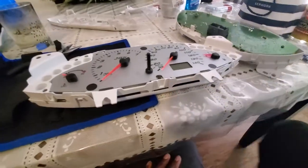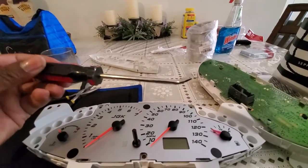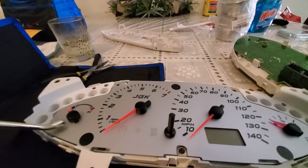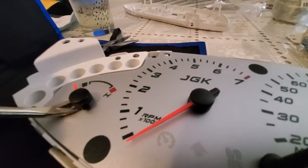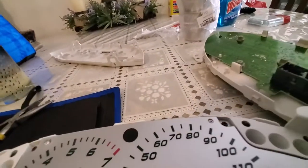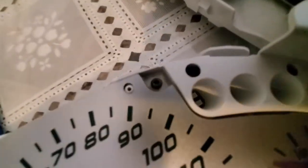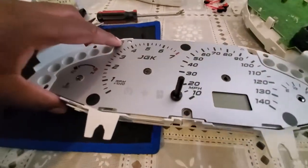Now you want to go ahead and remove your gauge needles. I use a special upholstery tool I got off Amazon — a little white fork tool. Get it up under the gauge needle and pry up. It pops up. Do this for all four needle pieces that need to be removed.